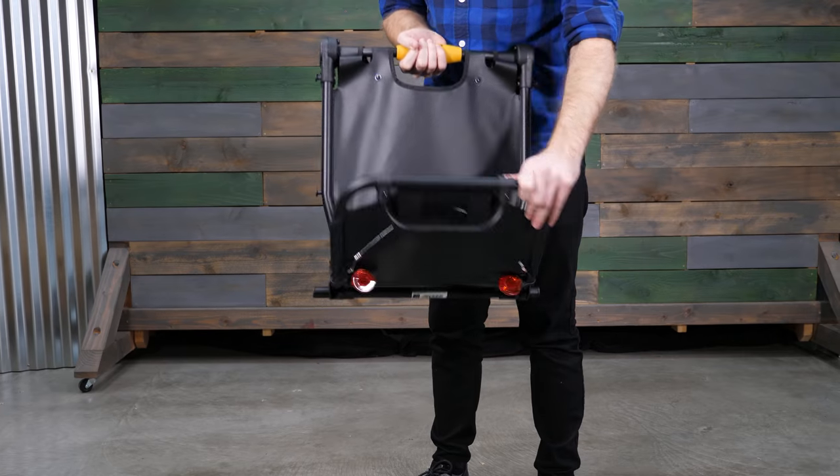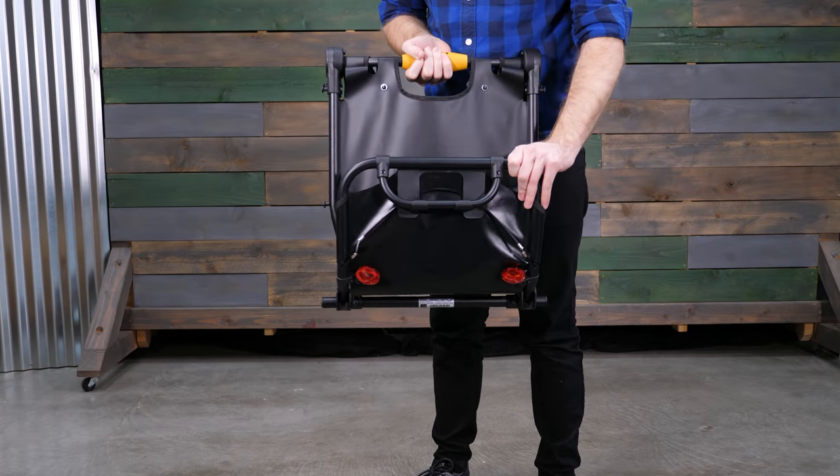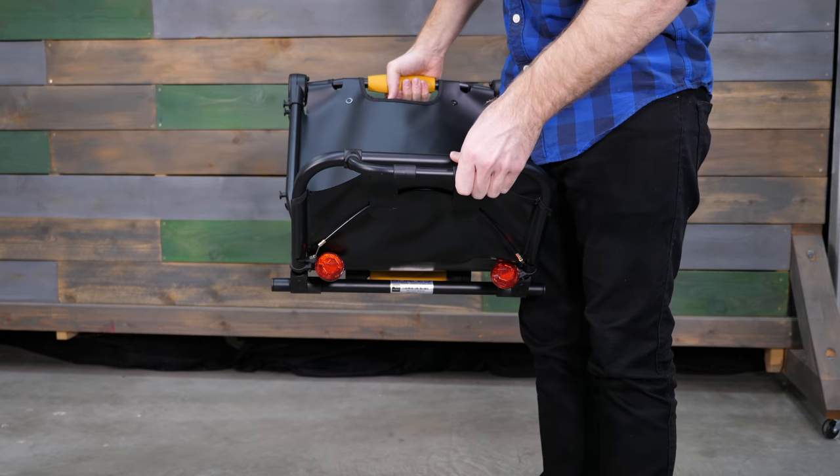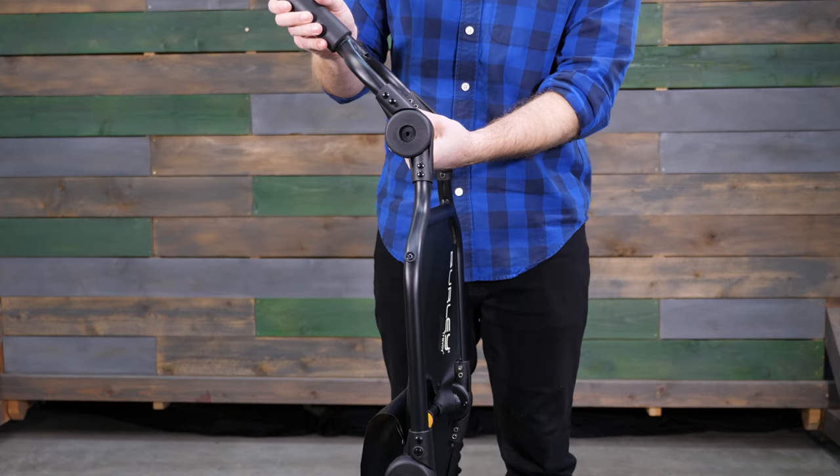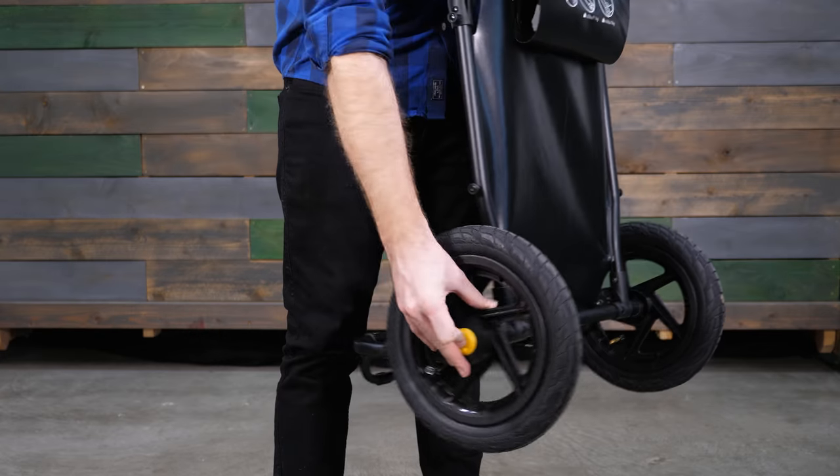The Travoy easily unfolds by simply rotating the hinges. First, pull the lower shelf down. Use the kickstand by pulling down. Rotate the middle hinge, then the upper hinge. Next, install the push-button wheels.